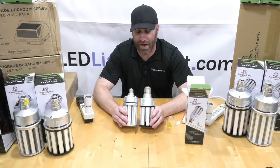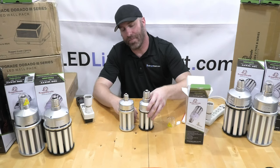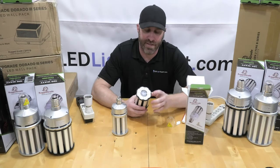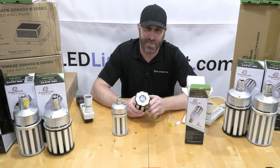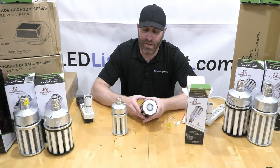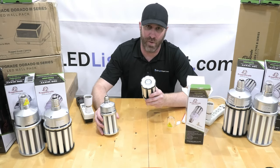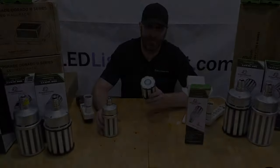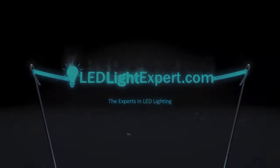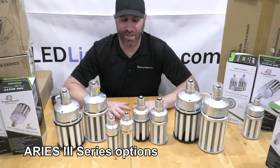You can see the air gapping on both bulbs, which provides great heat management. The biggest visible difference on the new Aries 3 is the dimming control on the side — we'll show that to you shortly. The old bulb doesn't have that, and this dimming feature is what makes it a DLC 5.1 bulb.